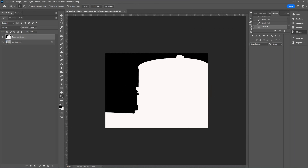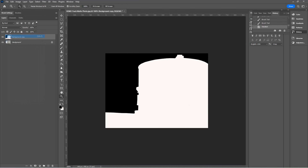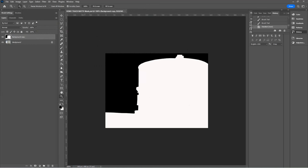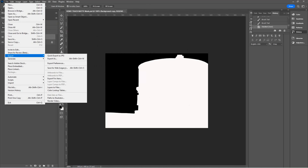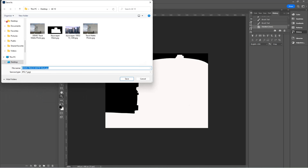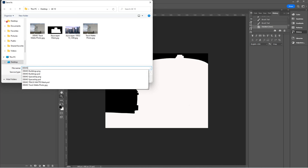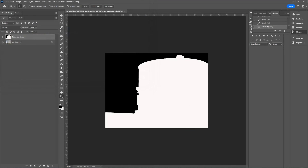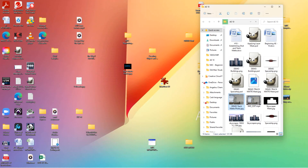We'll call this 'demo track matte mask' and save it as a Photoshop file. Then export it as a JPEG — Export As, call it 'demo track matte mask,' let it be a JPEG, and save. We'll see if it's in the folder — there it is. We're good there.